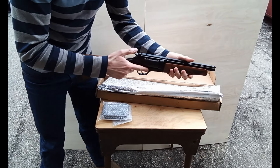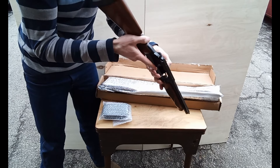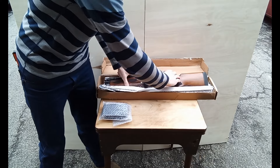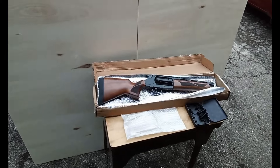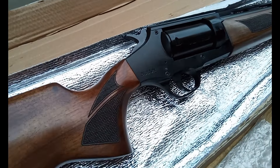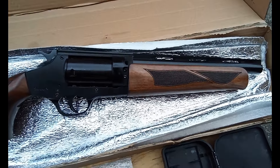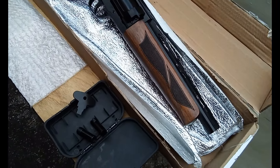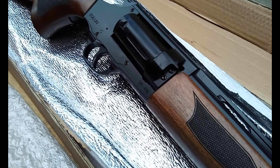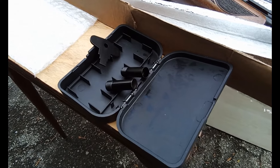Let's check the function. Perfect. Wow. Let's get a closer look at this. This is brand new from Tactical Imports — our latest firearm, the Sulin Arms SR410. Very nice. Comes with a couple of extra choke tubes. There's one in the firearm already.